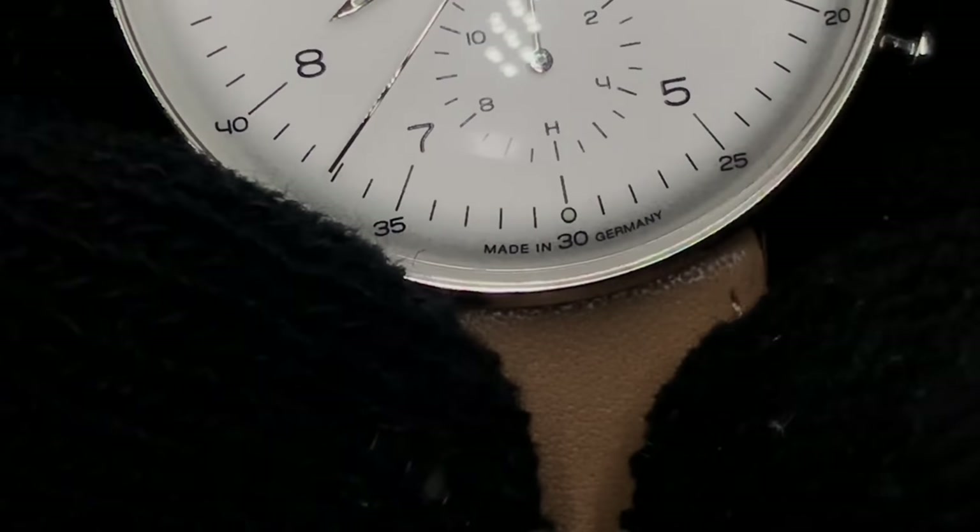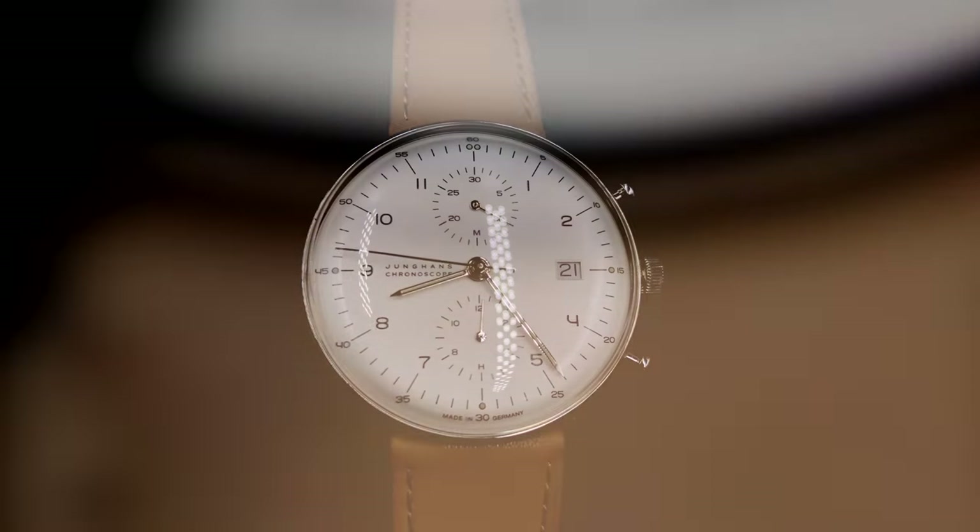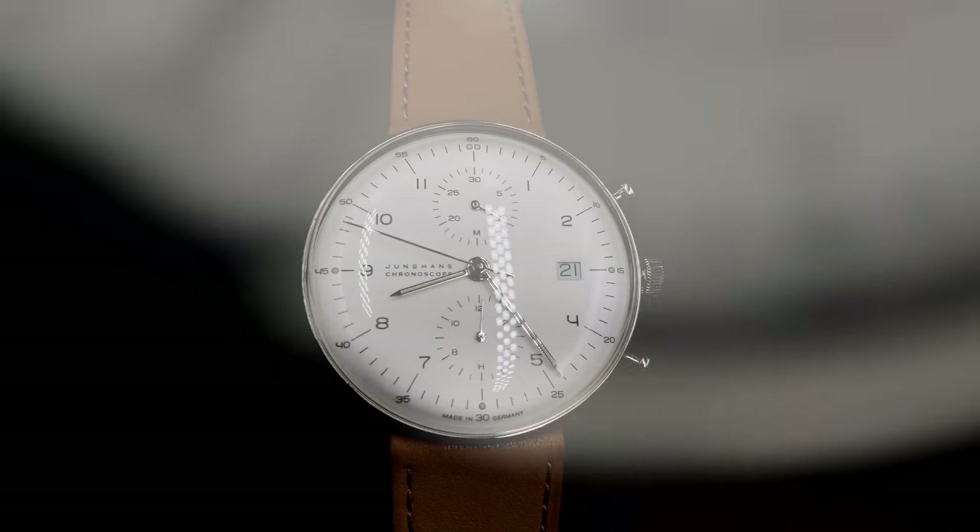Overall, I love this watch and it remains on my must-have list in my startup collection. Since the day I laid eyes on this watch, it's had a hold on me.